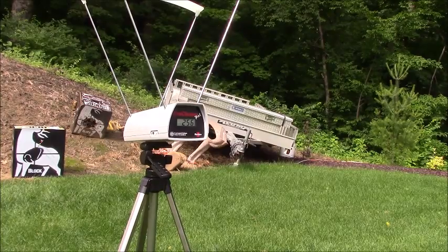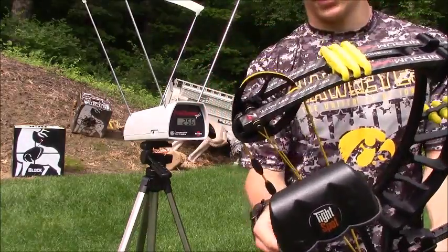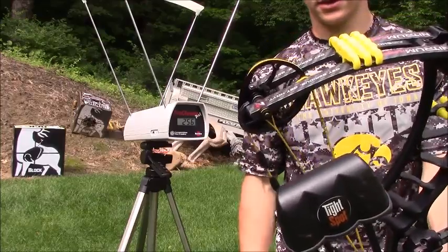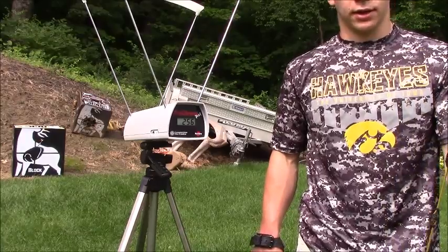I got a 10 fps increase with the heavier arrow and an 8 to 9 fps increase with the lighter arrow — I'm pretty happy with that. I'm not sure if you get results like that on all Hoyt cams, but I'm thinking because this was the number one cam it was more sensitive, which is why I saw the fps increase that I did. Either way, I'm happy with the results. I picked up a lot of speed and I think it's running a few feet per second over IBO.